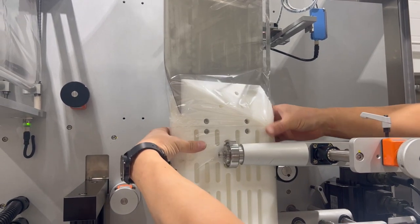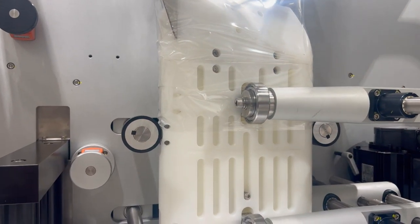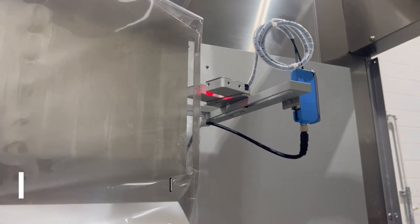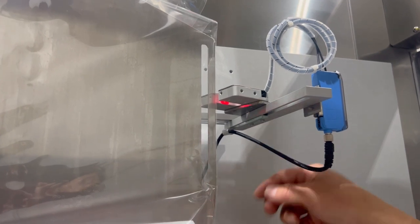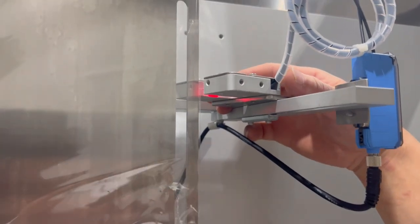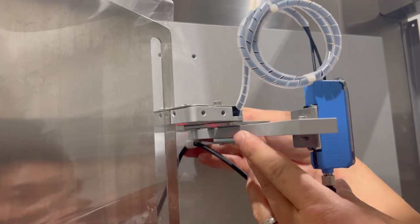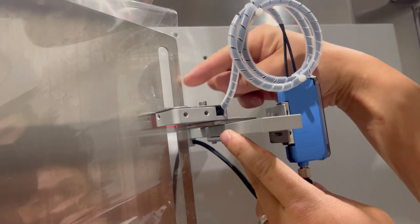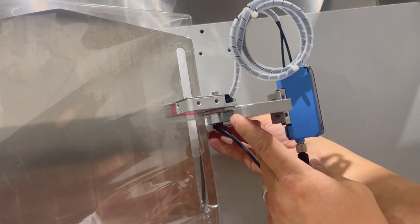I'm going to stop the film right about at those black rubber wheels and then use the machine to feed the rest of the way. For this application we are using clear film, so we don't need the sensor. However, if you're using printed registered film, we want to make sure that the print registration sensor is located in the proper spot. In this particular machine, we have a bracket where you can adjust it in and out, and we want to make sure this sensor is reading in the gap of the mandrel so it can sense the clear area between the film.